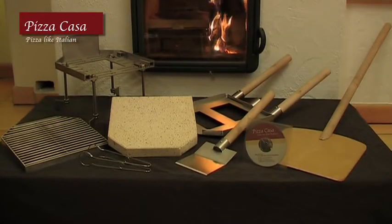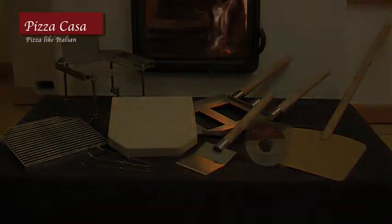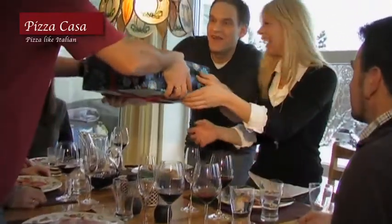You even receive a pamphlet of recipes, tips, and tricks for making the perfect pizza. Pizza Casa makes a great gift you'd be proud to give — an exceptional, absolutely practical way of making mealtime into an unforgettable experience.